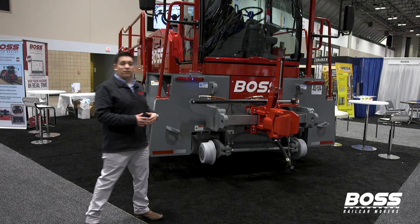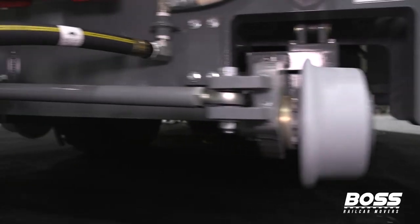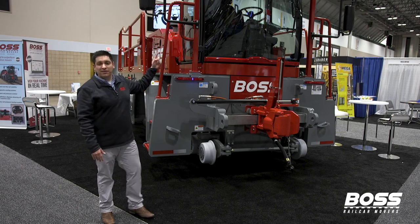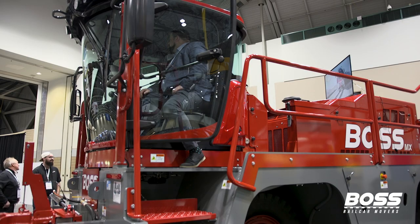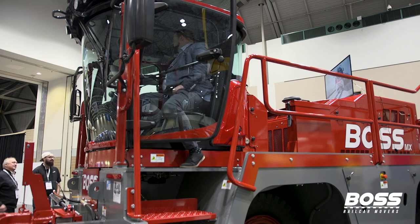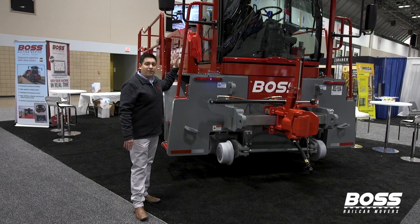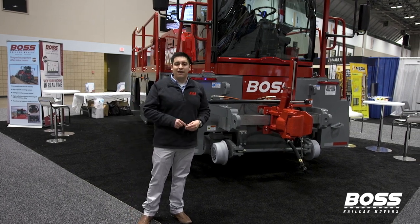This machine is designed to move railcars just the same whether connected from the front or the back. Personally, I like the front because you have the best view — a full 360 around yourself. The good thing about our machine is that you're centered in the middle, so you're in the safest spot. You have two cameras on both sides, and every machine that Boss produces comes with them. We have heated and powered mirrors, so you don't have to get out and adjust them — you can just do it from the cab.